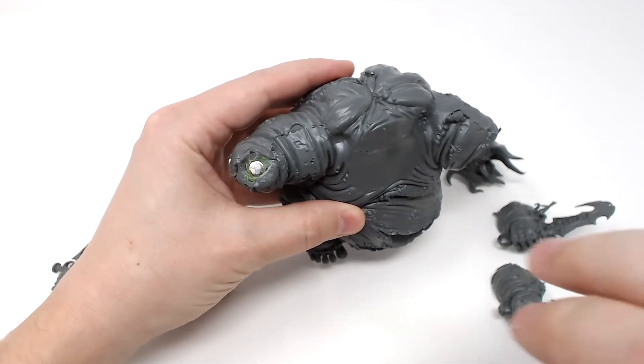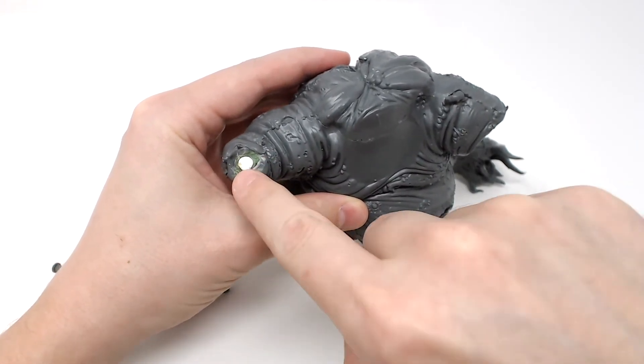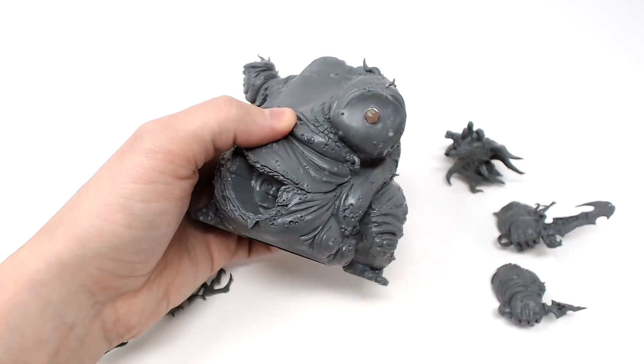First, I started with the right arm. You'll want to fill in the main arm cavity with some green stuff. You don't have to go all the way in, but enough to sit in a magnet. For the left arm, the plastic is solid, so I just glued a magnet straight to the plastic with some super glue.